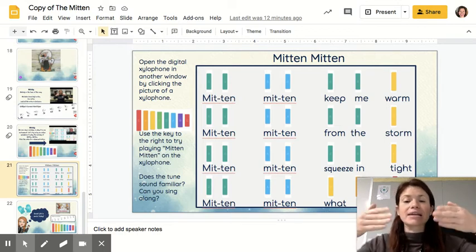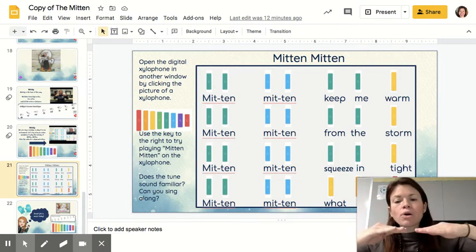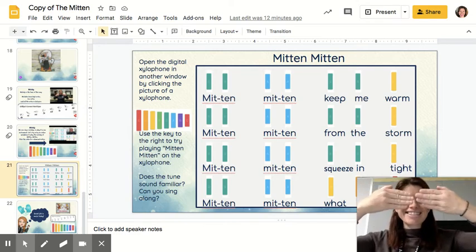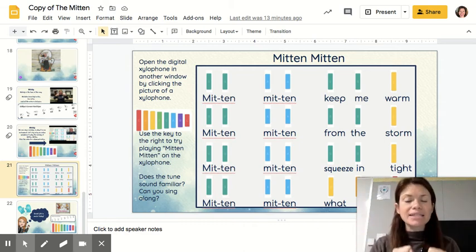So the whole thing is like this: Mitten, Mitten, keep me warm. Mitten, Mitten, from the storm. Mitten, Mitten, squeezing tight. Mitten, Mitten, what a sight.